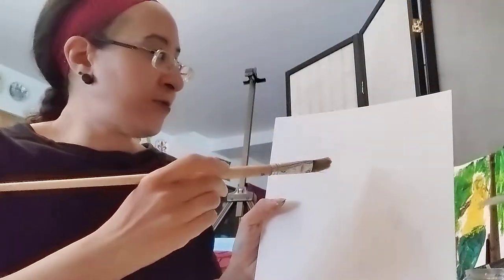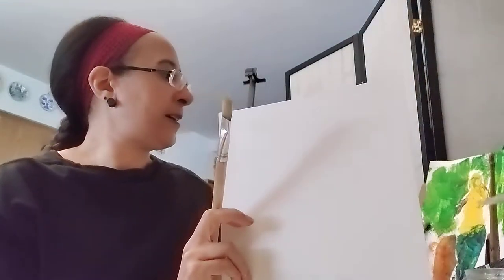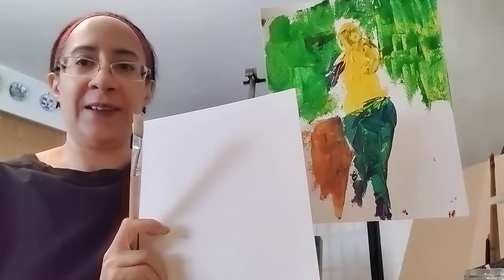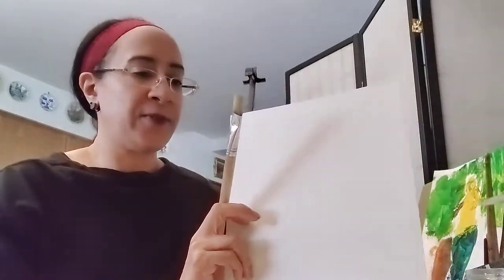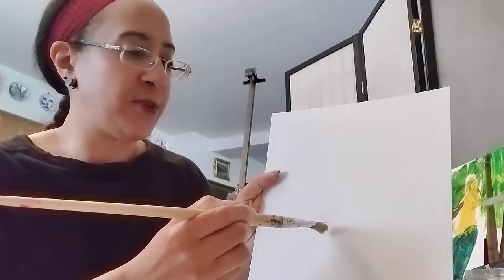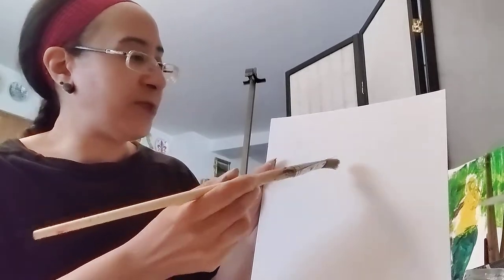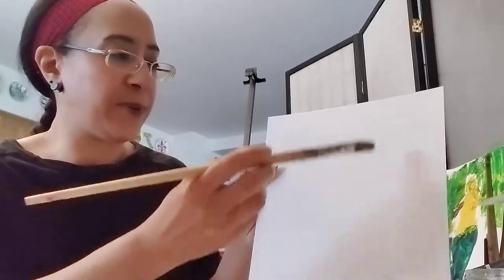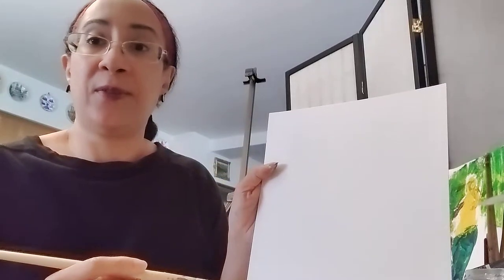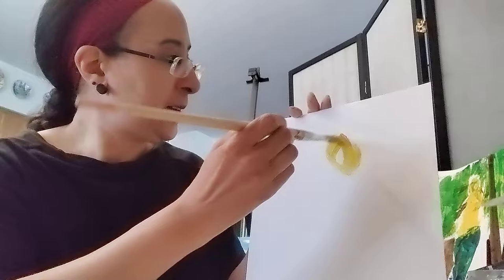I'm going to start the figure first. When I'm looking at the figure I want contrast again, looking at the areas of the color wheel. In the last one I did greens and yellows — warm and cool colors. For this one I'll change it and try purples and yellows, or purples and blues. So let's start with the yellow.